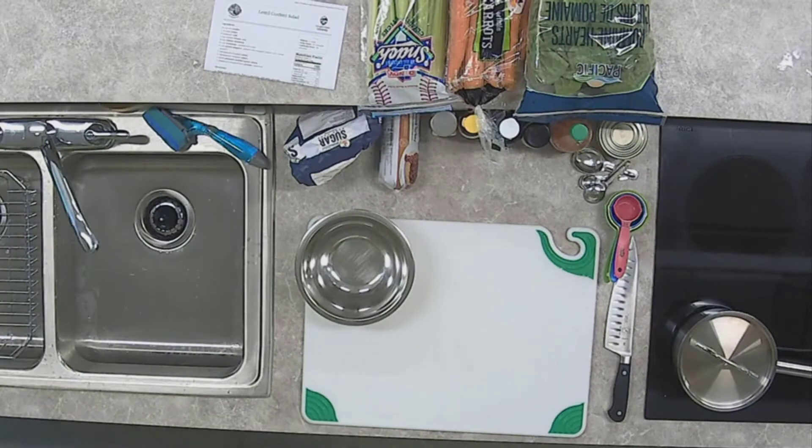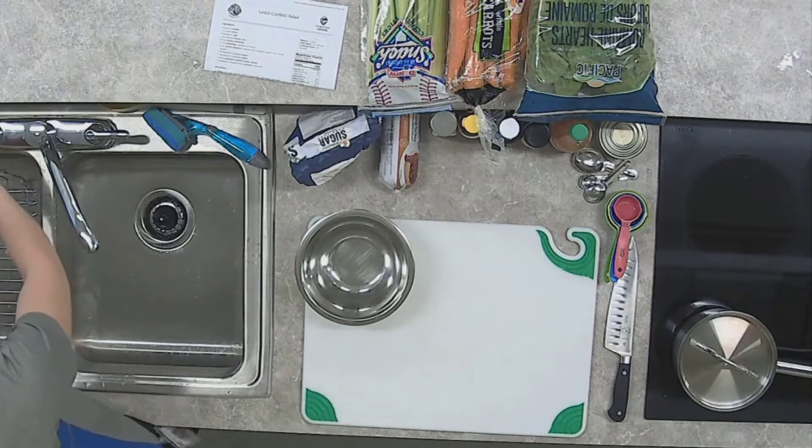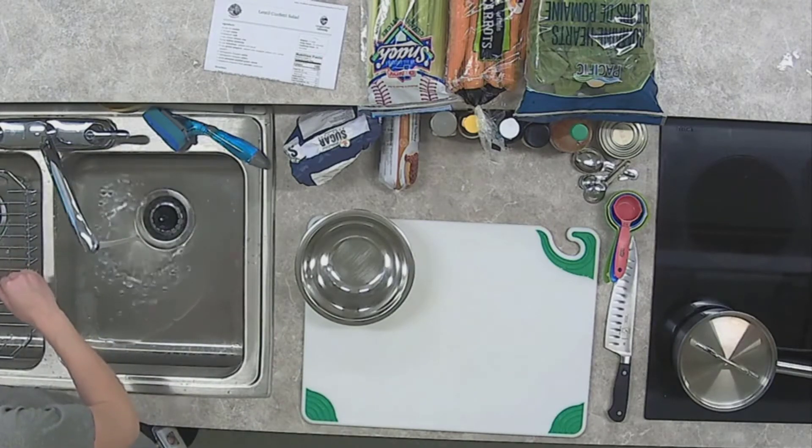Let's get started by washing our hands with hot water and plenty of soap. We're going to wash for as long as it takes to sing Happy Birthday twice through.